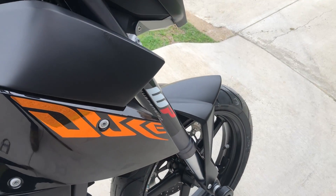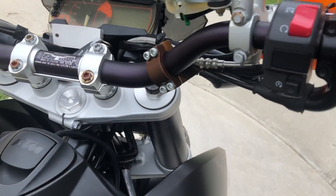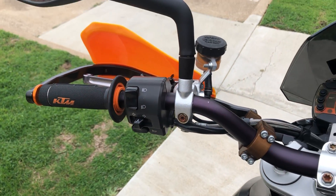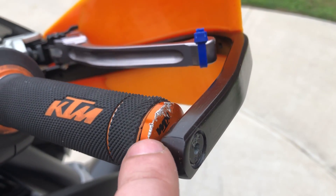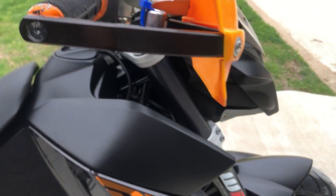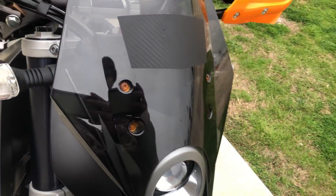It's got the WP forks and the WP rear suspension on it as well. It's got the Renthal Fatbar handlebars on it. There's a small little chip right there, and a small little scrape on the end of that right there. You've got the handguards and some Vortex adjustable levers.